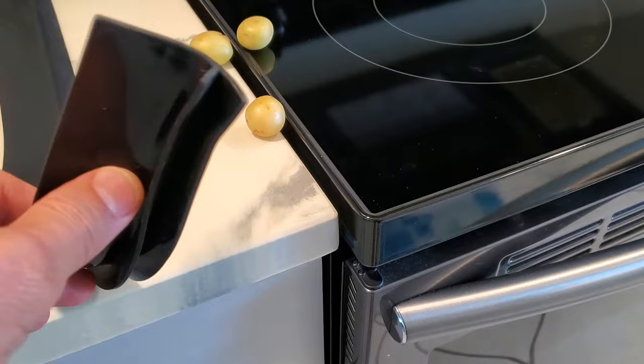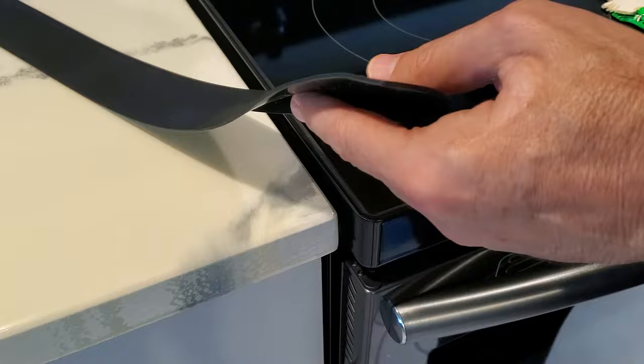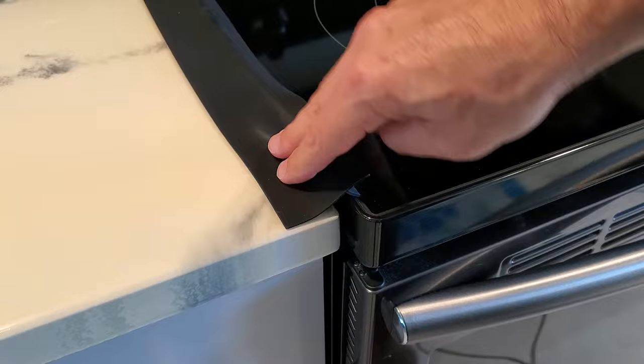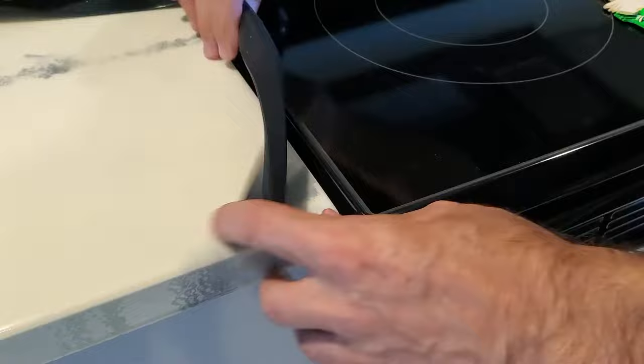My solution was these gap fillers. I'll put a link down below so you guys can grab them. They sell them so that you set them like that — just laying on top — and I thought that kind of stunk because it was just sitting there, it gets kicked around, and it doesn't really do the job.